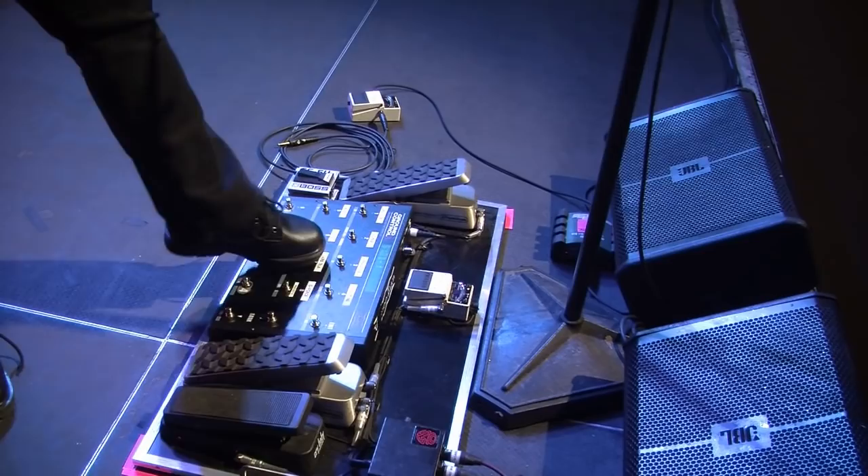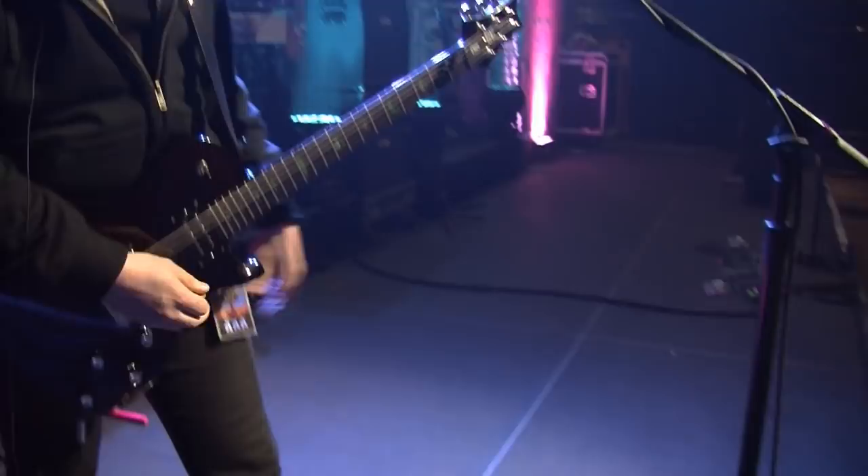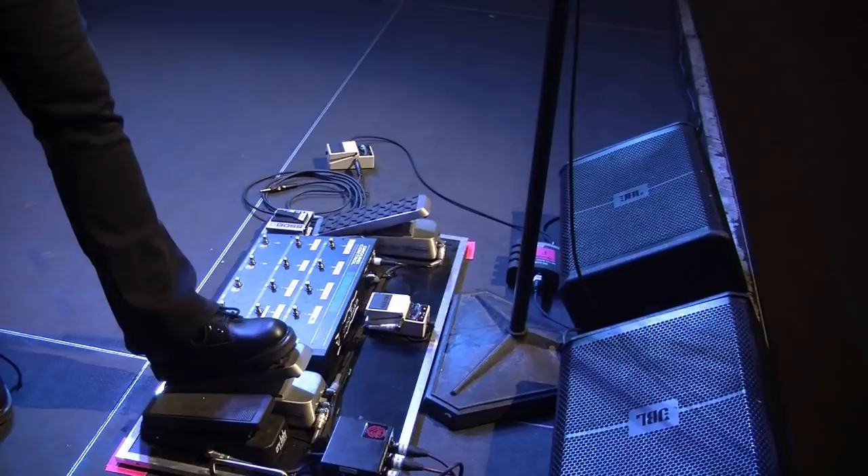This is the wah pedal, and I have a volume pedal as well, because we use a lot of fade-ins. I like this volume pedal because this is my full-on distorted rhythm sound.